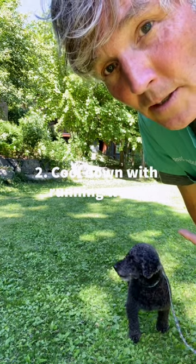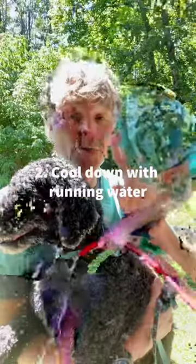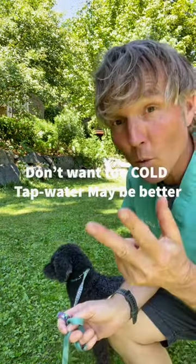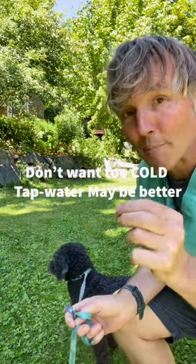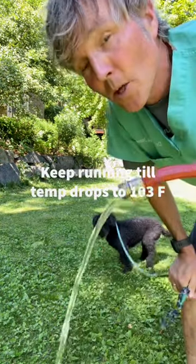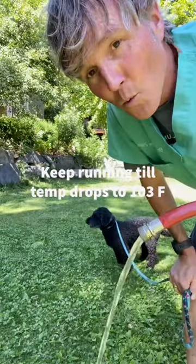Number two, you want to cool him down in a controlled manner. Run water from a hose along the back of your dog, starting at his neck, in his groin, and his thighs. But you don't want the water to be too cold because you don't want rapid cooling — you want controlled cooling. In some cases, tap water is even better. Keep that water running and cooling your dog until his temperature drops to 103.